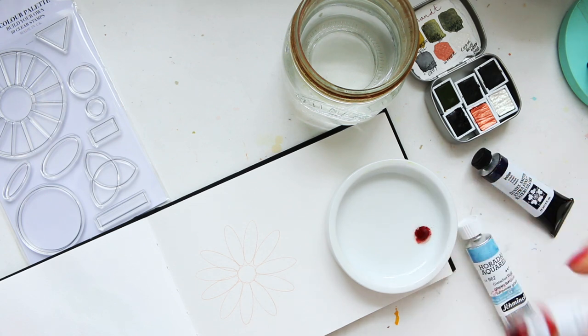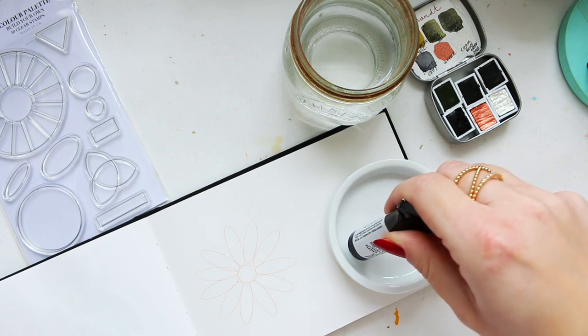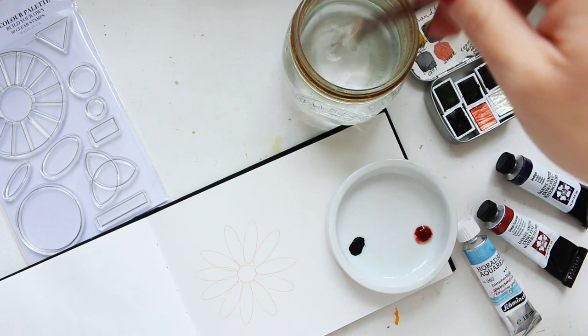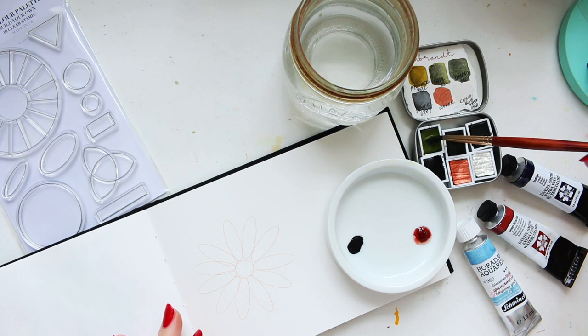I've given my Daniel Smith paints a break and started using them again, so some of them have separated. We've got a bit of indigo now — indigo is very dark and very strong so we'll need a minimal amount. The way I start with these mixing exercises is by doing the primary colors first, so we've got all three here.